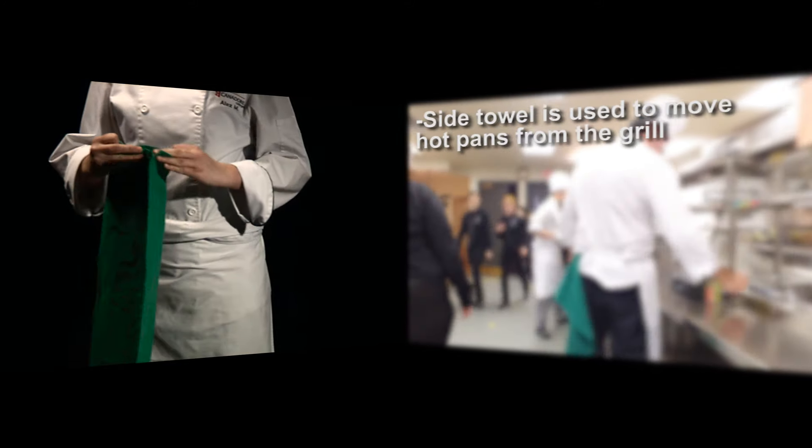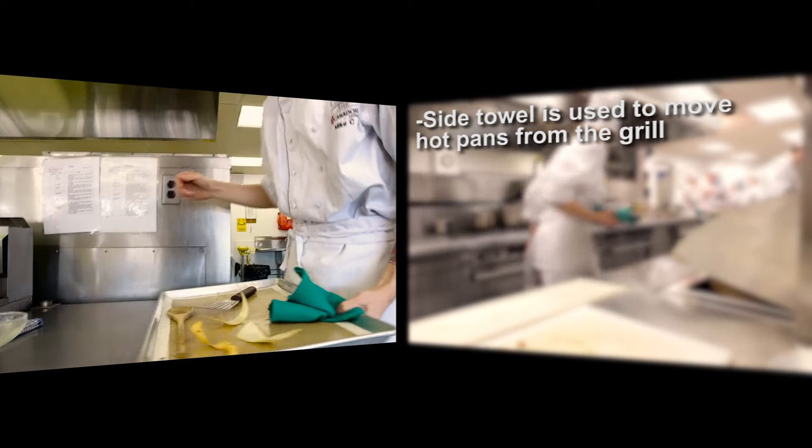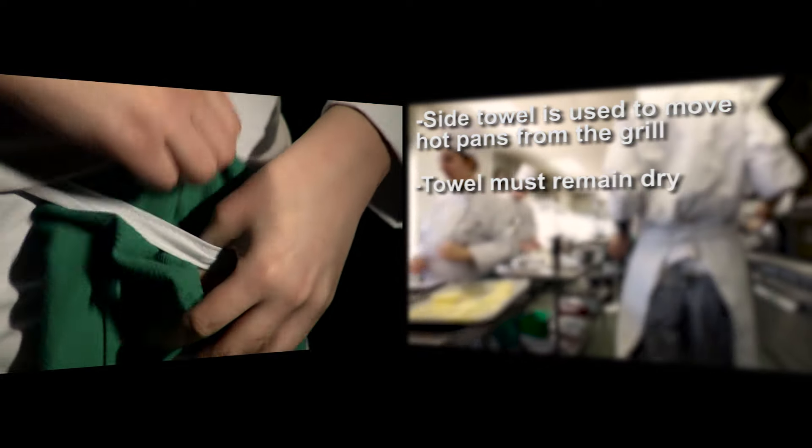The side towel is used to remove pots and pans from either the oven or the stove. The towel must remain dry.